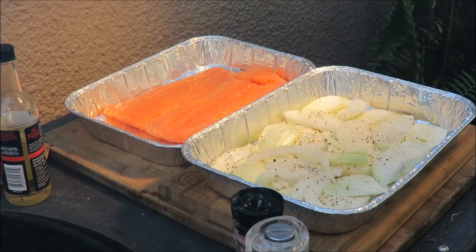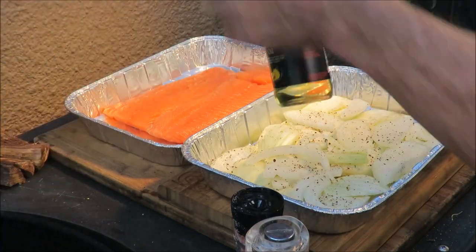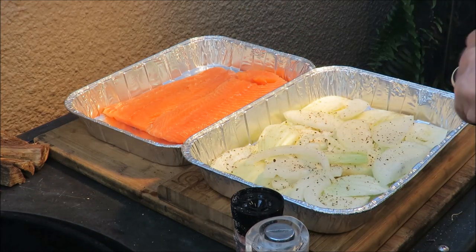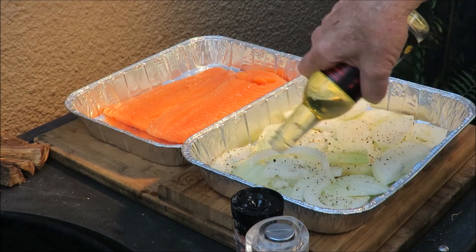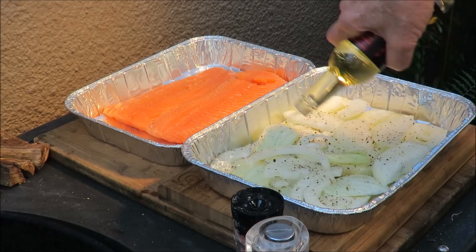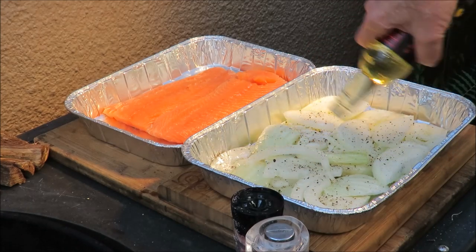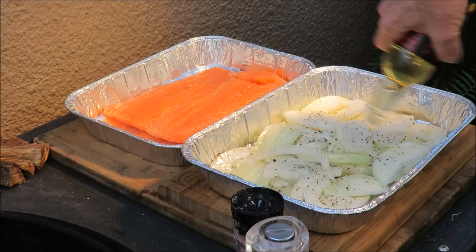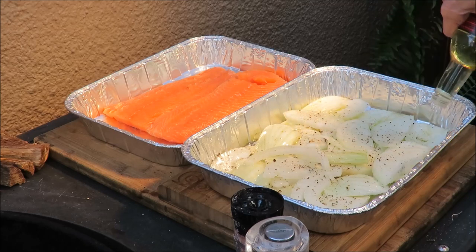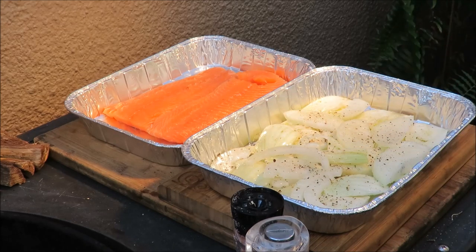We've got some Sang's stir-fry oil, which we can't live without because it's got that wonderful garlic and cilantro flavor. We're just going to get that all over that fennel and onion right there.